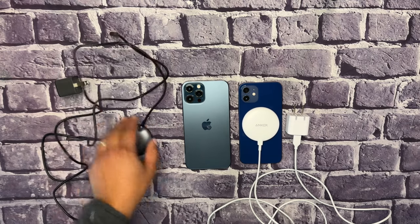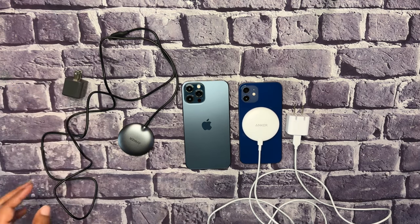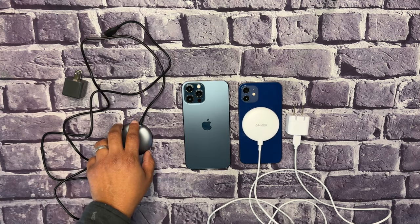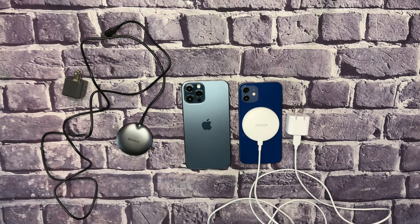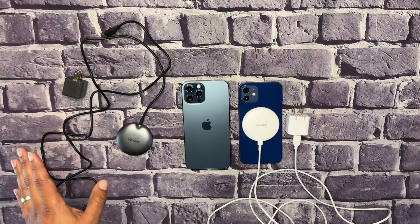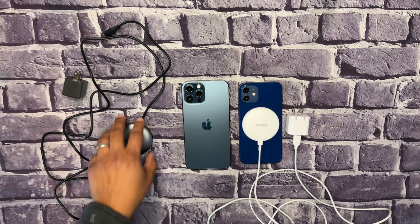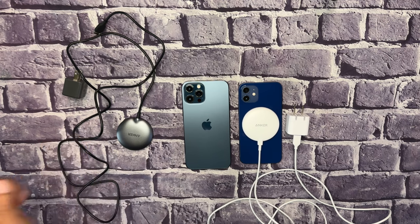I'm going to keep the Qi2 version once I get the charging brick. I'd recommend buying it on Amazon rather than Anker's website — on Anker's site, pre-orders are already open but deliveries aren't until February 20th to 25th, which is over a month away. On Amazon you can get it today or tomorrow.